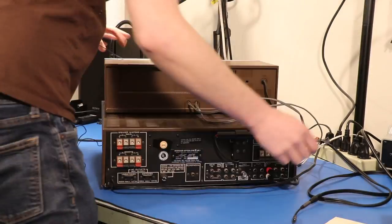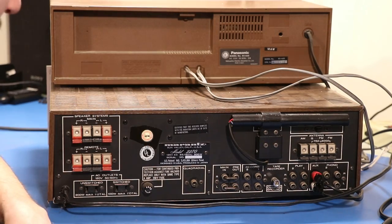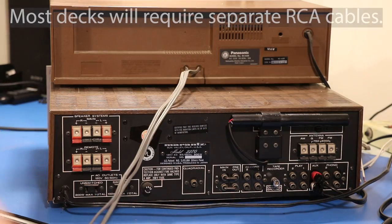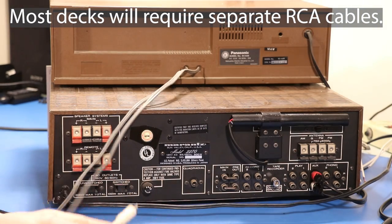But how do I even do that? Let's talk about how you hook this up. Coming around back here, as we can see our tape deck has two RCA cables coming out of it. One is for recording and one is for playback.